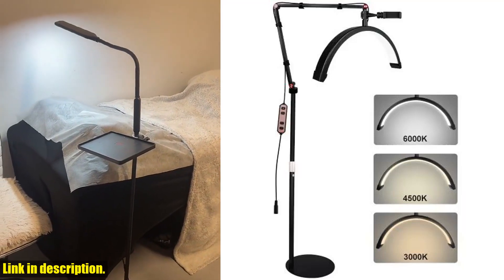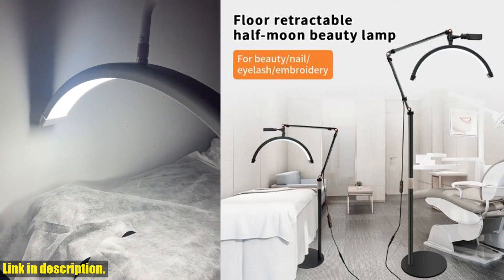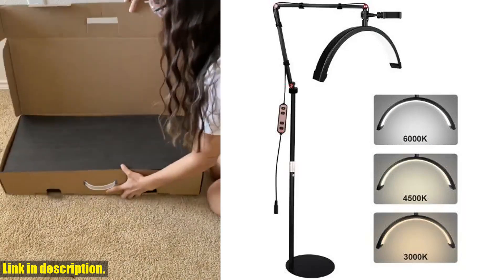Hello beautiful people, and welcome back to another exciting review video on our channel. Today, we are going to talk about a must-have product for all beauty and skincare professionals out there — the 16-inch LED Half Moon Lashlight. Imagine having the perfect lighting for your beauty facials.